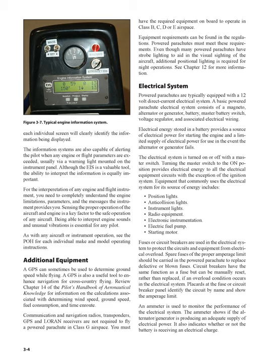A GPS can sometimes be used to determine ground speed while flying and is also a useful tool to enhance navigation for cross-country flying. Review Chapter 14 of the Pilot's Handbook of Aeronautical Knowledge for information on calculations associated with determining wind speed, ground speed, fuel consumption, and time en route. Communication and navigation radios, transponders, GPS, and Loran receivers are not required to fly a powered parachute in Class G airspace. You must have the required equipment on board to operate in Class B, C, D, or E airspace.